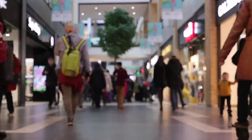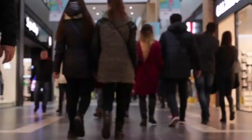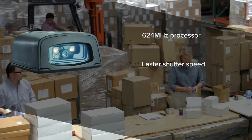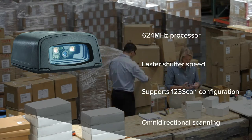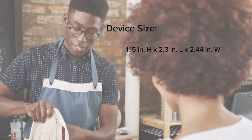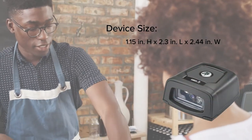When your operations demand more, Barcodes Inc. delivers more with Zebra's DS457 fixed mount scanner. Stay ahead of high-demand workflows with a hands-free scanner that accelerates data capture. Even in the most space-constrained areas, you can integrate efficiency where you need it most.